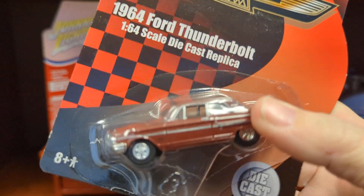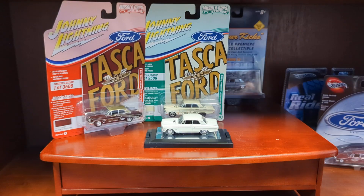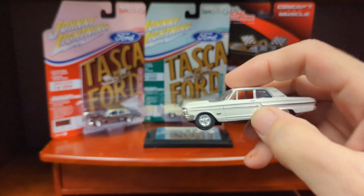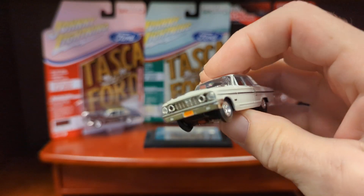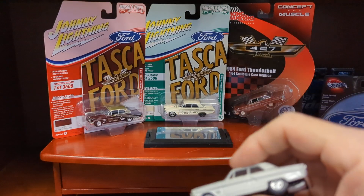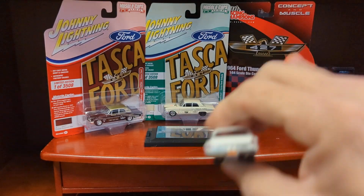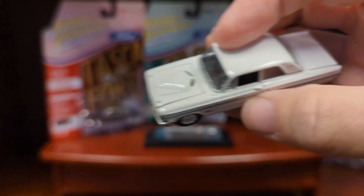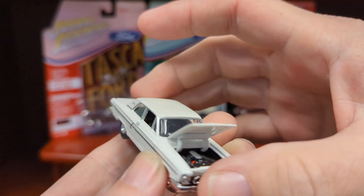This is a Ford Fairlane from 1964 that's been specially modified by the factory with lightweight body panels and the largest engine available at the time — the 427 engine — one of the most powerful engines. So these were real beasts, specially built for drag racing.